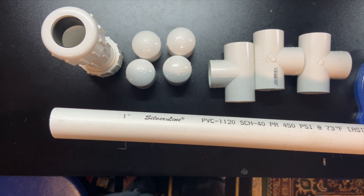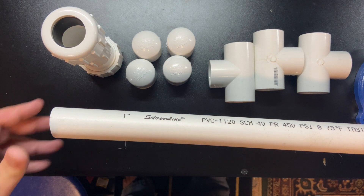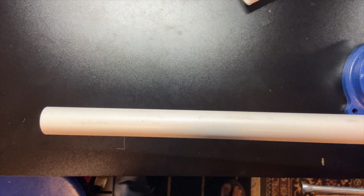The first step is measuring out our seven-inch sections — we need seven of them. I have a five-foot piece of Schedule 40 PVC pipe that we're going to cut up. Let's go ahead and measure out seven inches for the first piece.